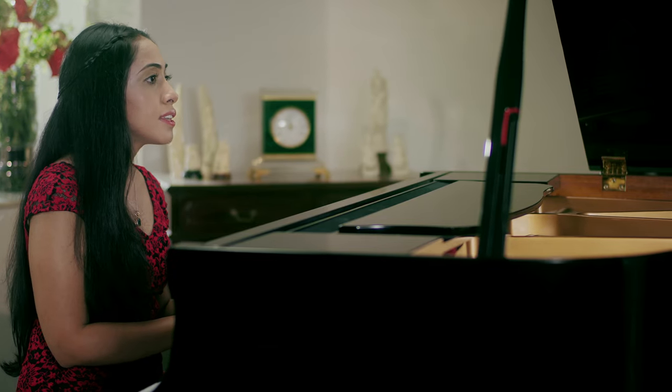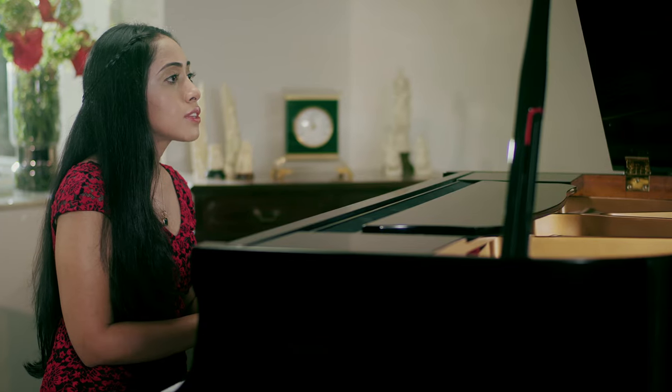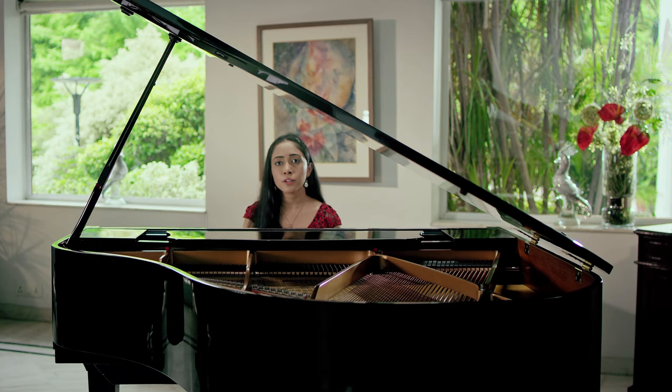Hi, I'm Uniti, a pianist and a piano teacher from New Delhi, India. Let's observe the difference between a perfectly tuned piano and an improperly tuned piano.